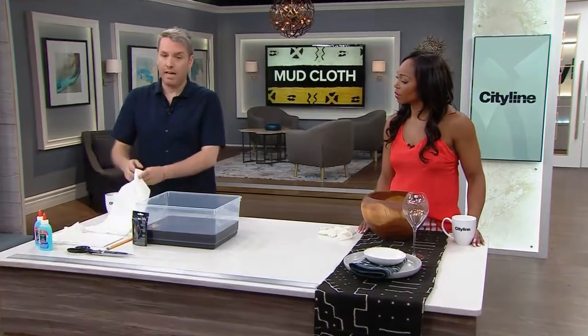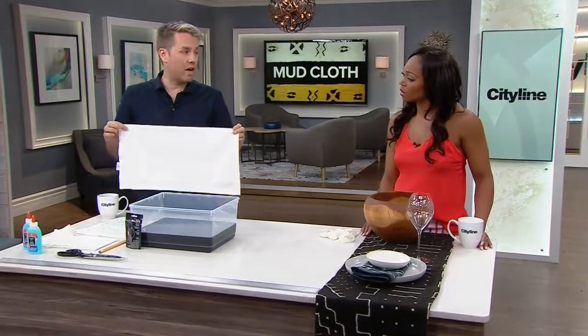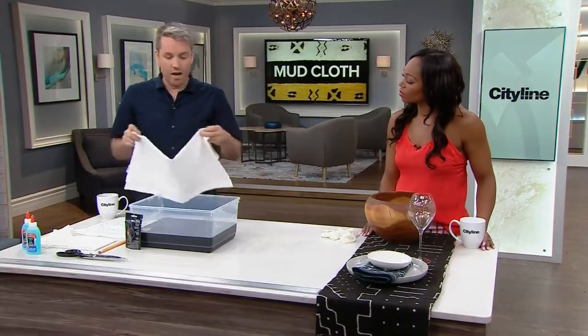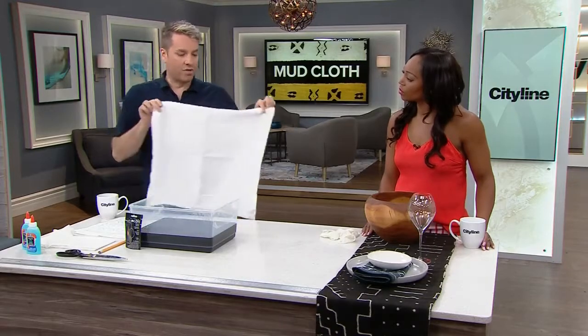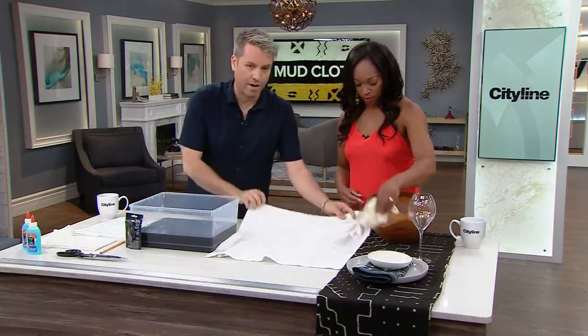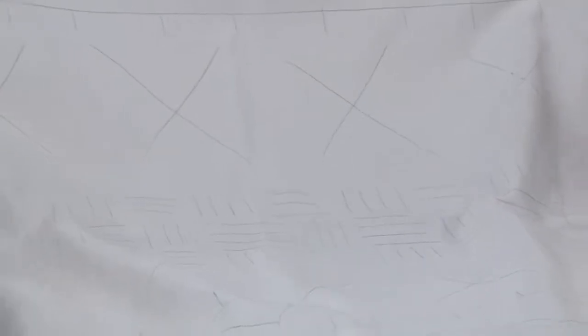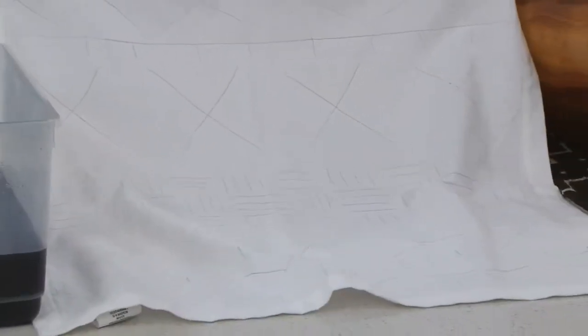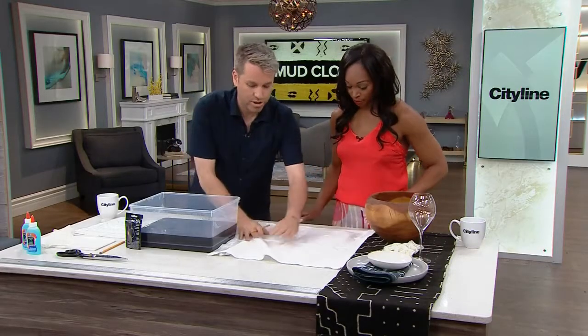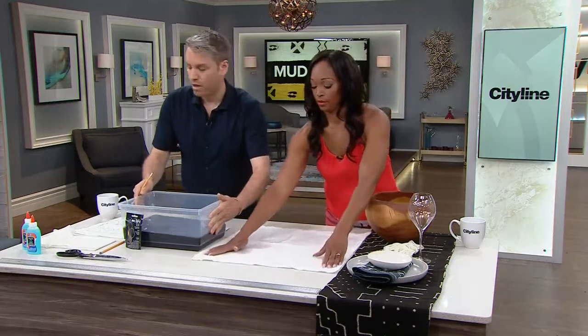What you want to do is get some 100% cotton napkins. Very simple — you can find them almost anywhere. You're actually just going to hand draw your pattern. You can see I sort of pre-drew a pattern on here. It's in pencil marks, because then it will wash out when you're doing it. So you just do pencil marks.